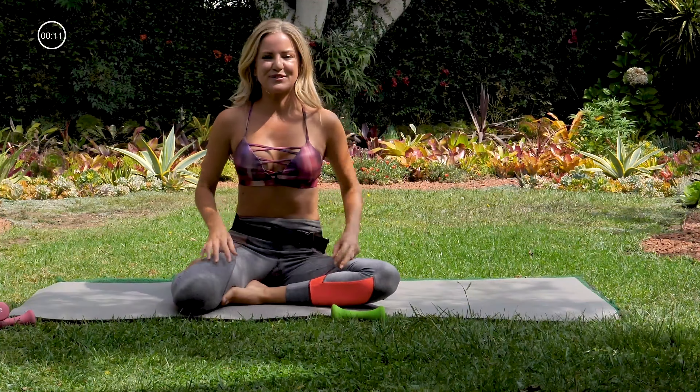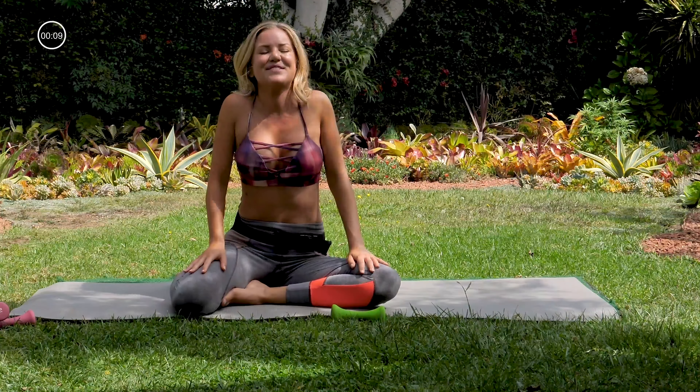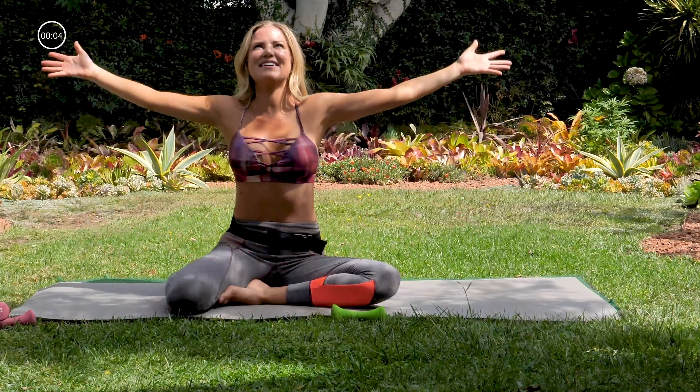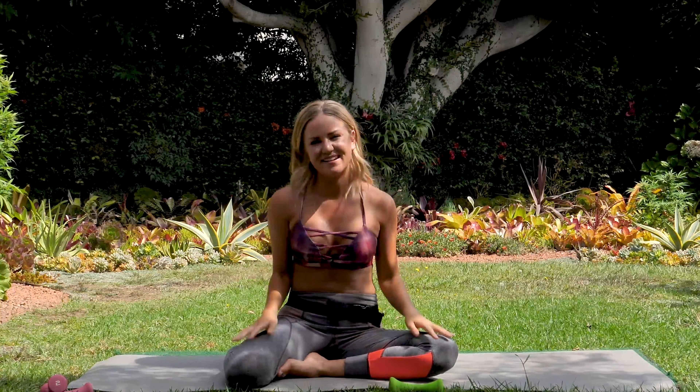Just two more shoulder rolls here — rolling your shoulders up towards your ears, down and back. Up towards your ears, down and back. Inhaling your hands up. Thank you for practicing with me today — I hope that you enjoyed this weighted Pilates video.